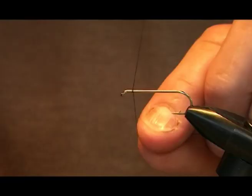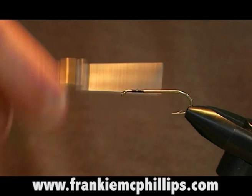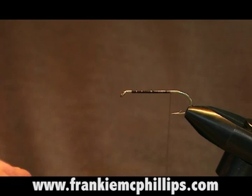We start this fly again in the usual manner, about a net of an inch behind the hook eye, and we wind the tan silk in close even turns right down to the bend of the fly. Let the tan silk out just bit by bit as we go down, and again this forms a good foundation.